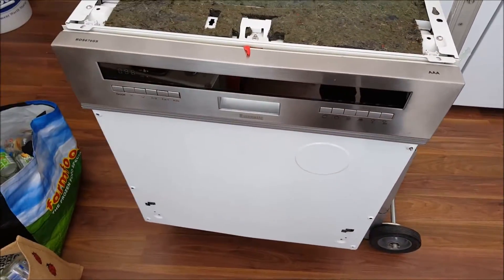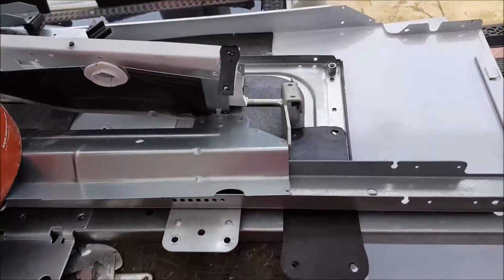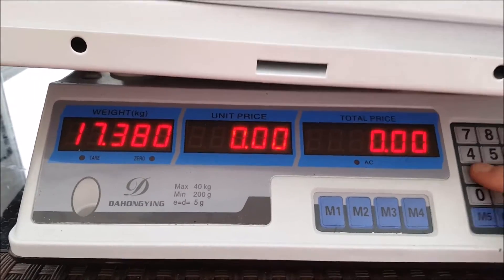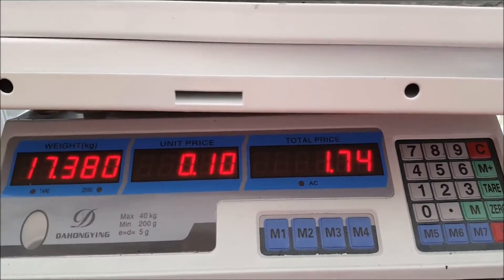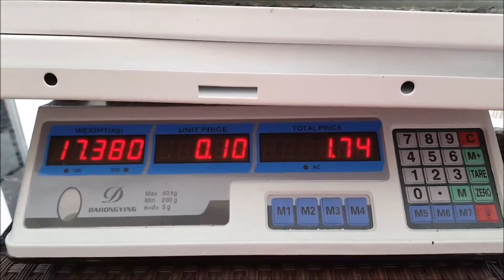Done a teardown. So this is all the steel which comes out of the dishwasher, in a bucket — the bucket weighs hardly anything. We've got steel in there at 10 pence a kilogram, so we've got one pound 74 in steel.